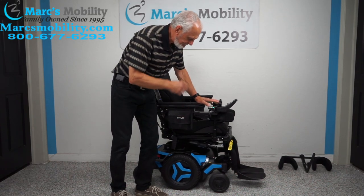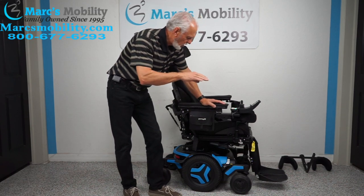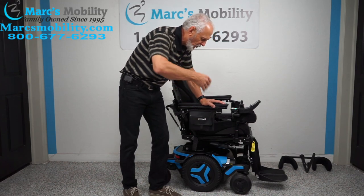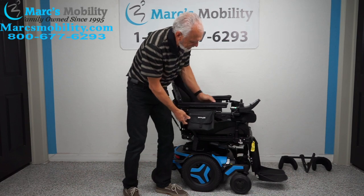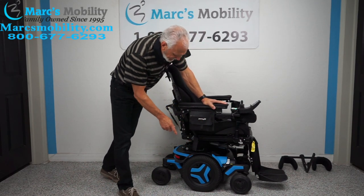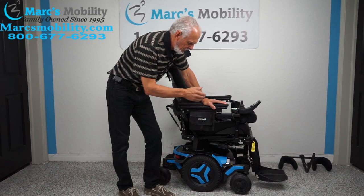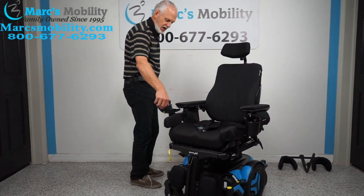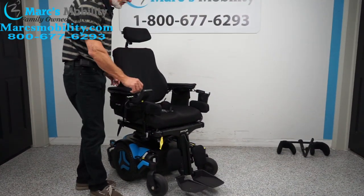This is a Permobil M3 with about 83 miles — used about four or five months at the most. It is fully loaded: six functions, 12-inch seat lift, electric tilt, electric recline, electric feet that go out and up, and interior tilt that leans you forward. You also have the knee brace, swing-away joystick, gel arms, pouches, lateral knee pads, drain cup holder, adjustable headrest, suspension, and anchor points. Permobil is the highest quality there is. The M3 is a mid-wheel drive with a fantastic turning radius — it turns on itself in the house.